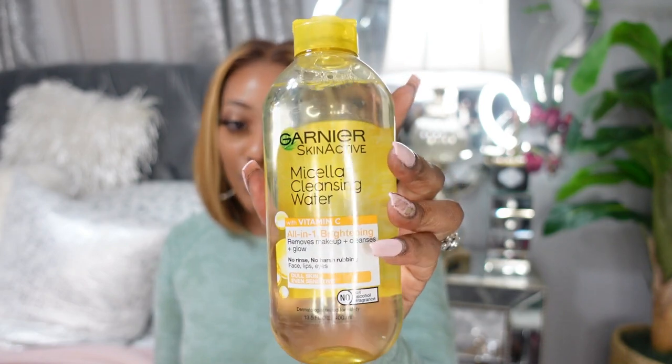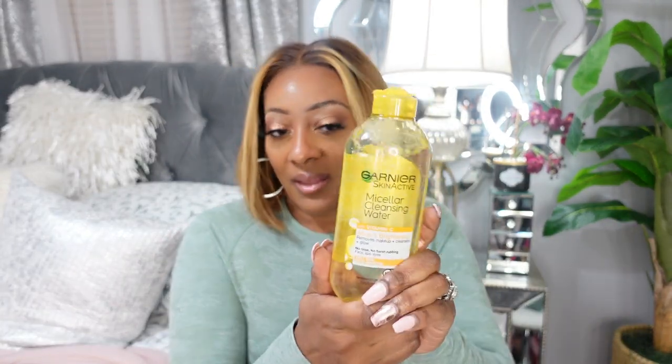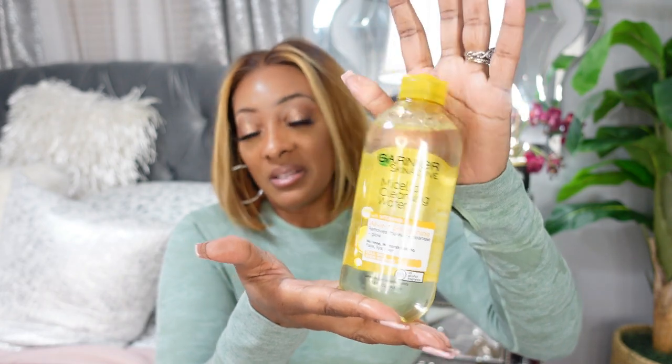That will be the end of this quick little haul slash vlog. I wanted to give you all something to share. I also have another box that came but I'll share that at a later date. And I wanted to ask y'all — have you guys seen this at the store? This is the Garnier Skin Active Micellar Cleansing Water with vitamin C — all in one, brightening, removes makeup, cleanses, no rinse, no harsh rubbing. I always use the blue one but now they have one with vitamin C. Go to your local Walmart or Target and pick this up — this is a good makeup remover.